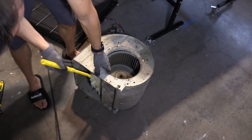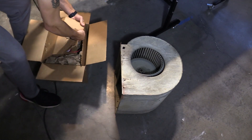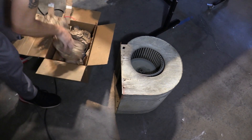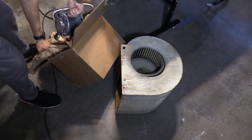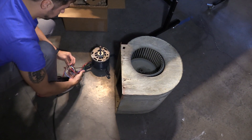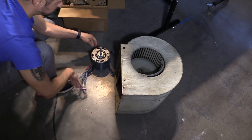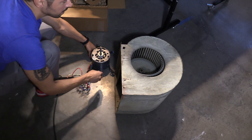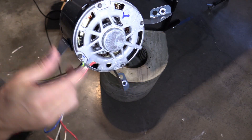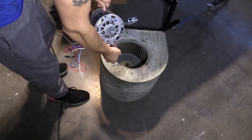Since you have everything apart, you want to clean out the wheel and make sure all the dust is cleaned out. Now it's time to install the new motor. Make sure you confirm the part number is the same and all the wires are the same colors, and make sure you have the connectors on the ends of the wires.